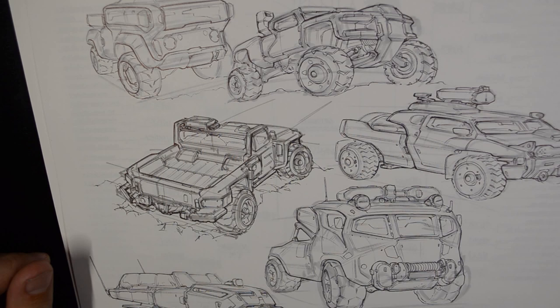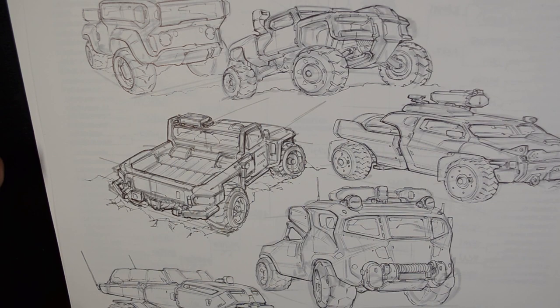Hello, this is John Frey and I'm going to do a little sketch demo today using the method I use pretty much all the time these days — a marker underlay and then going over it with a ballpoint pen on top of that.